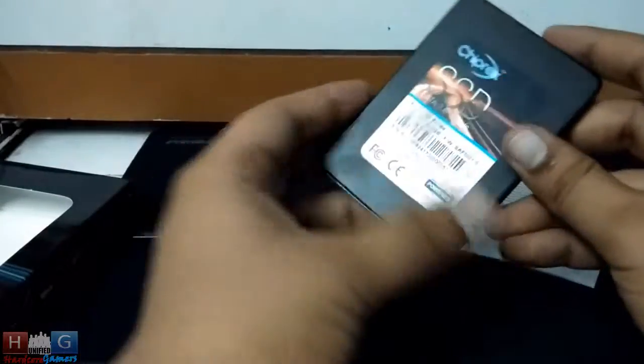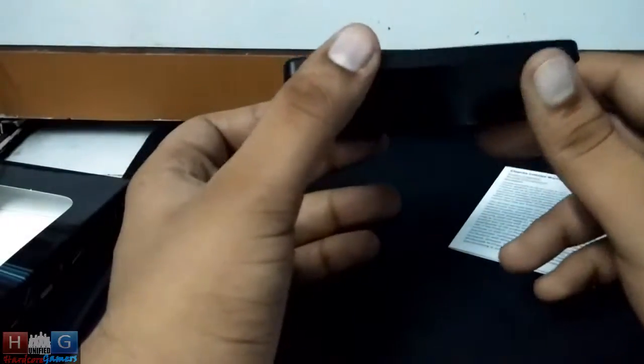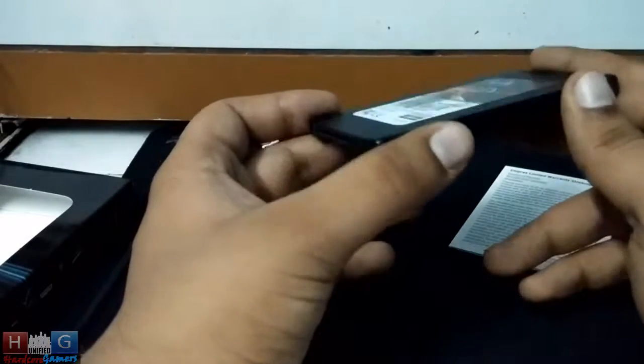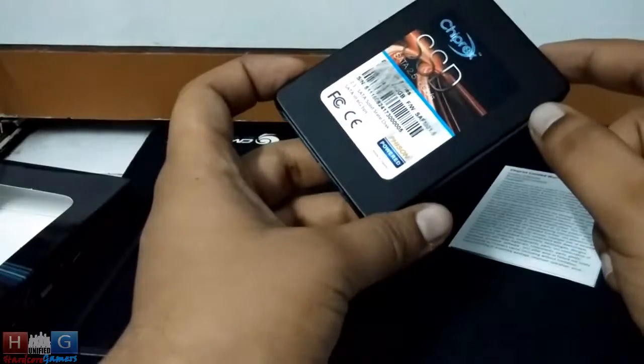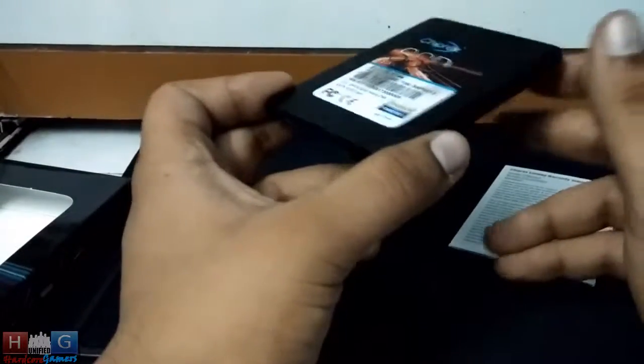This is a 2.5 inch SSD with 240 GB capacity, with a read speed of up to 520 Mbps and write speed of up to 490 Mbps. The SSD performed way better than that in our benchmarks. You will see that in our forthcoming video.